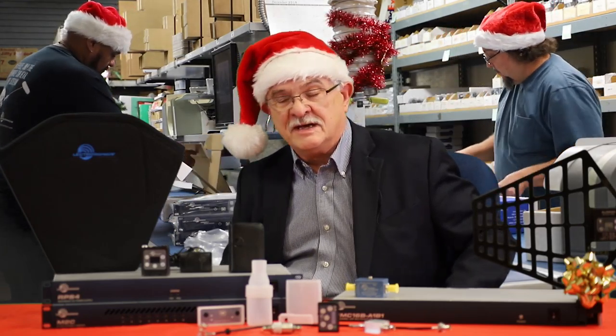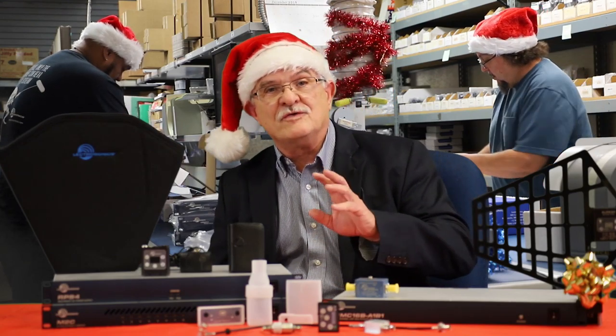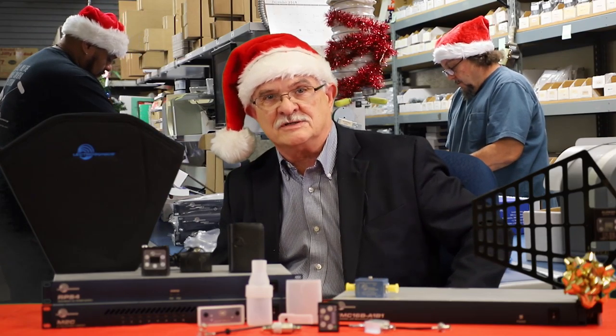It's that time of year again and the Lectro Elves are very busy. We know you've all been very good, so we'd like you to consider the following picks for your holiday celebration.